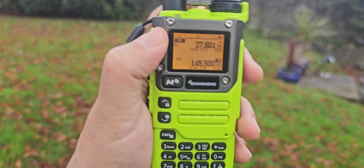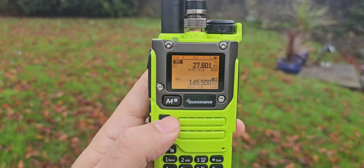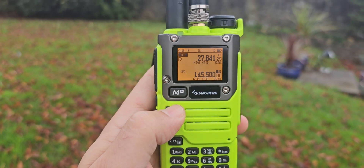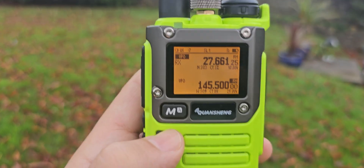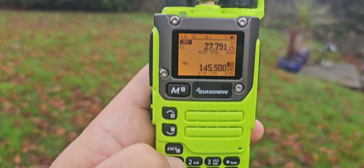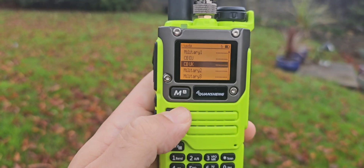This is the first time I've even tried to do this so I'm not really sure how it goes through the channels, but we'll just select through. We probably need to lower the squelch, but you can see all the channels are there. If we hold down band again, we can go up.